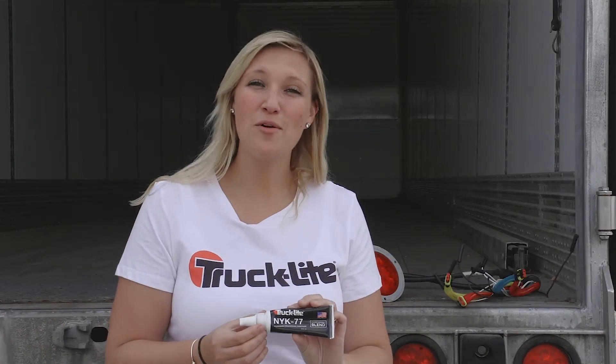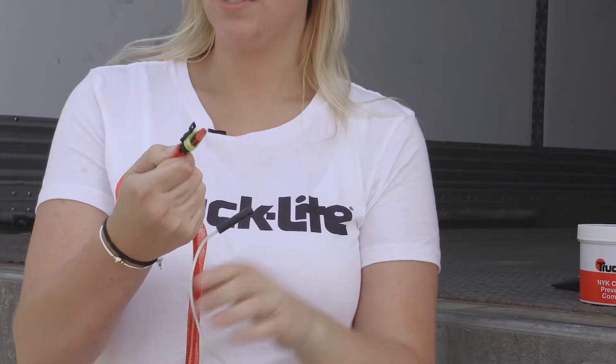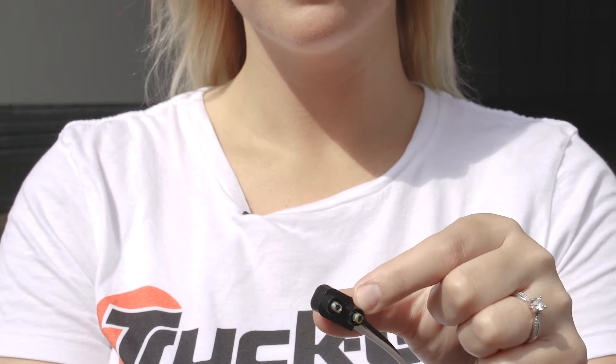Now that we know what NYK is, here's how you use it. There are two different kinds of connectors. One is a sealed connection, which has a secondary lock and a silicone ring. The other is an unsealed connector, which does not have a secondary lock or silicone ring.